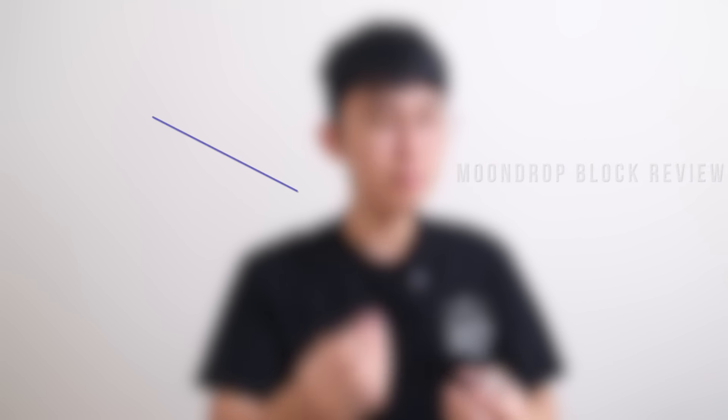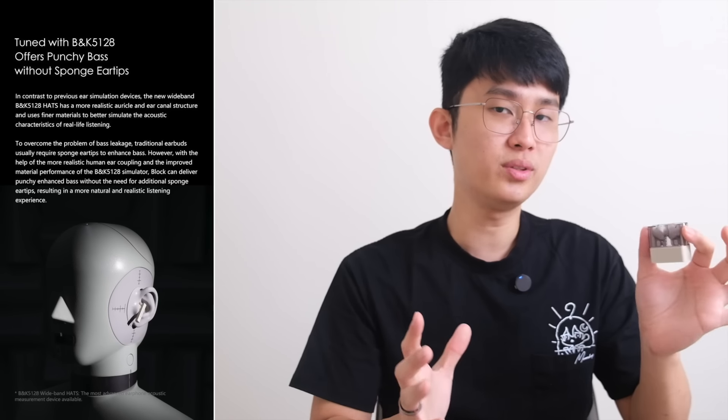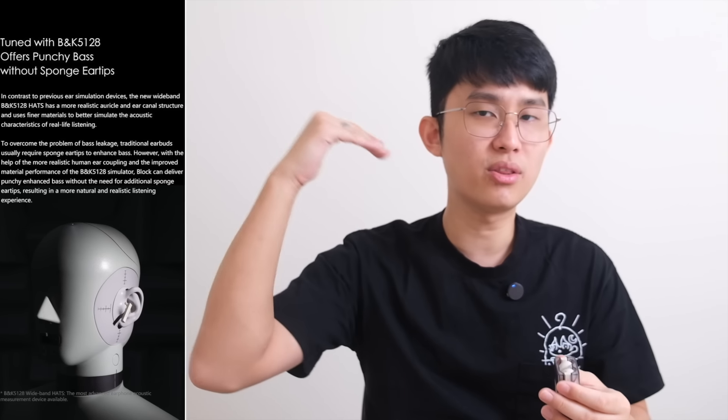Sound quality is the single biggest factor why I said it smoked the competition. To refresh you quickly: half in-ears always sound inferior to in-ear buds simply because they have to fight the noise around you. The plus side is they're open, more comfortable, and you can hear your surroundings. At this 20-buck range, I used to accept anything as long as the bass wasn't non-existent — until the Soundcore K20i came. Enter Moondrop Block. I was surprised at first listen, and that doesn't happen often. They simply sound amazing, almost unbelievable for 20 bucks, easily trampling half in-ears twice and three times the price.